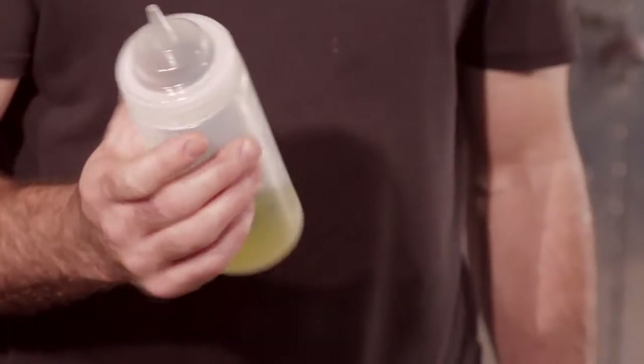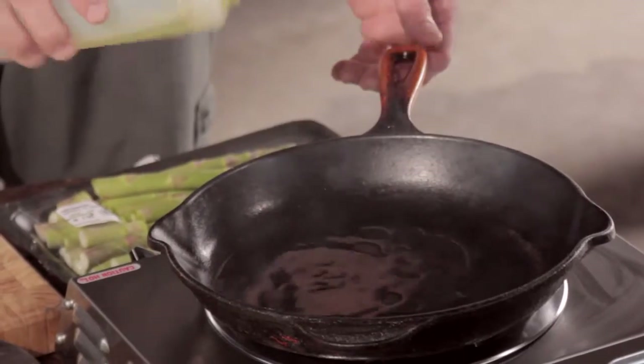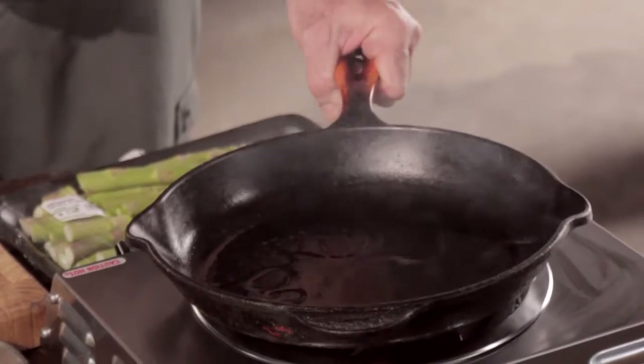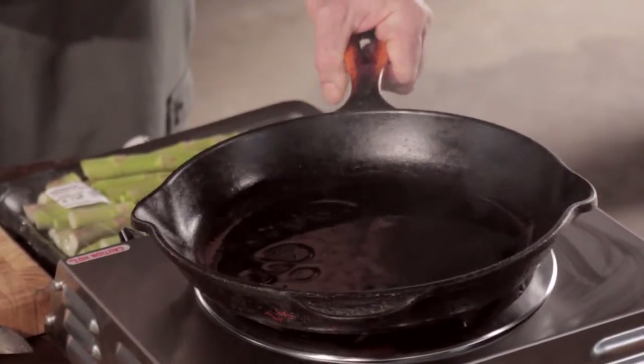This is grape seed oil. Grape seed oil has a really high smoke point. You can use olive oil or canola oil — grape seed is what we use on the truck, and it's readily available at any grocery store. Put enough oil on the pan so that it covers the bottom by about a sixteenth of an inch.